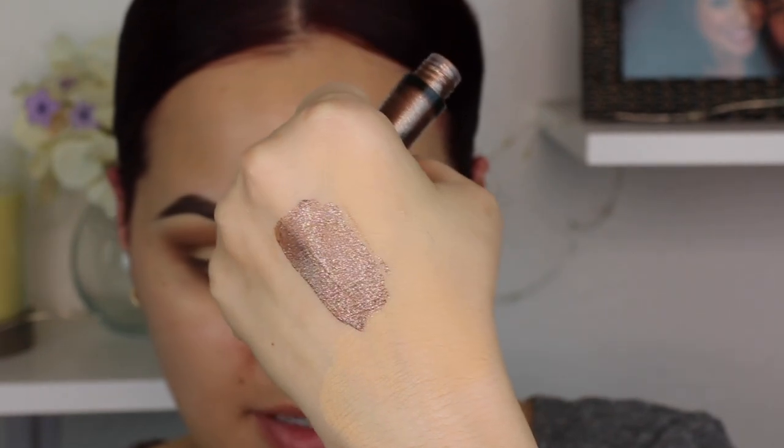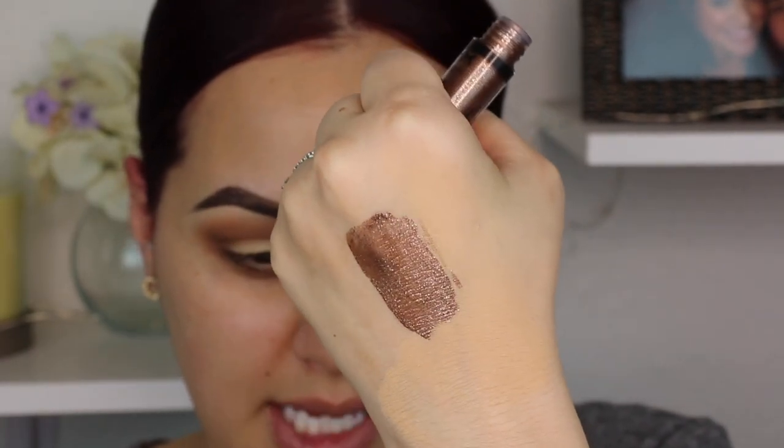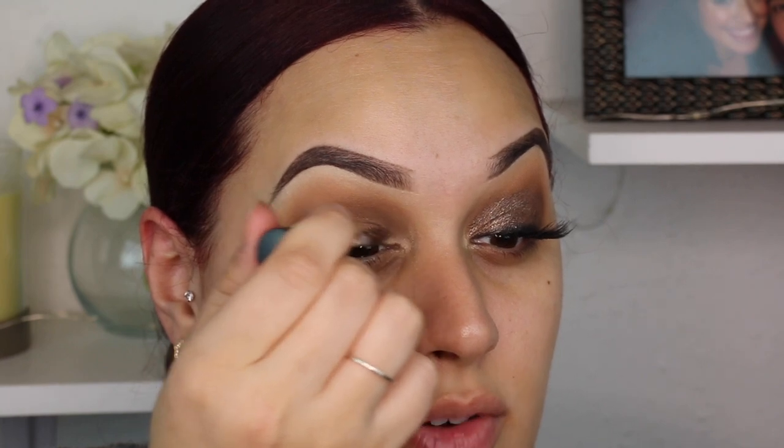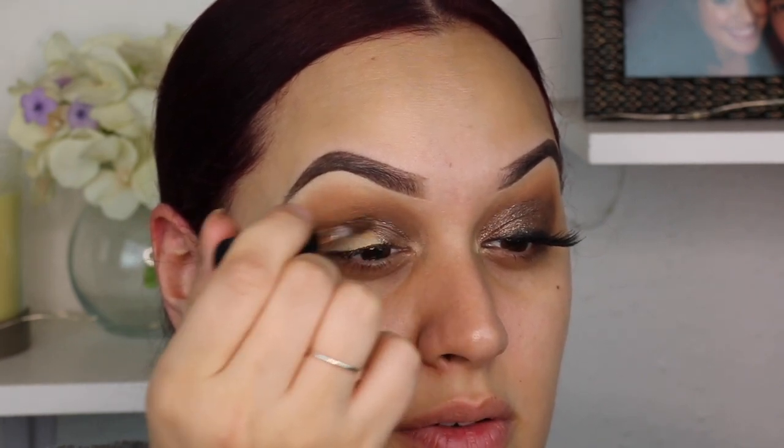The star of the show — we're going in with this from NYX. This is the Glitter Goals Liquid Shadow in the shade Multiverse. This is so beautiful, it's like the perfect bronze shade. I saw this in Ulta and swatched it and was like, oh baby, you're coming home with me. It has little silver flecks in it — it's that perfect bronze but also shiny at the same time from the glitter flecks. It is a bit streaky if I'm being 100% honest, but you can build it, so we're gonna lay the first initial layer down.